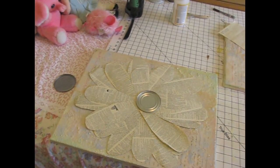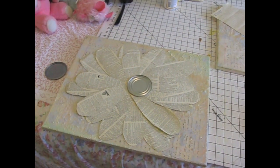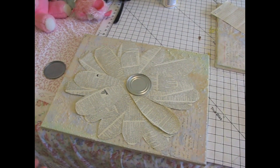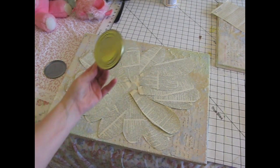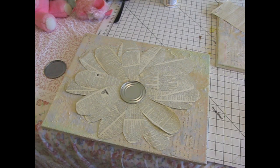Anyway, meantime, here's where I am on my little canvas project. I'm thinking flower, I'm thinking tin can in the middle. I don't know — I'm just going to keep working on it and see what happens. If you have any fab ideas for it that you think would be better, just let me know.